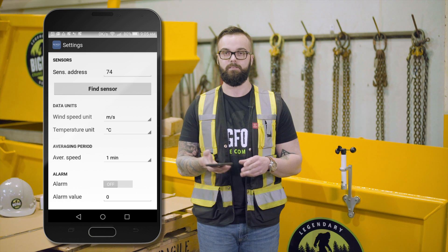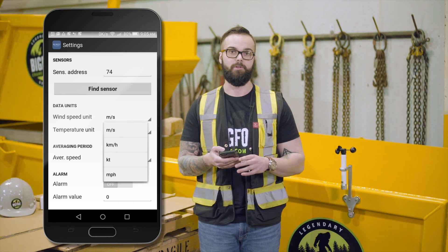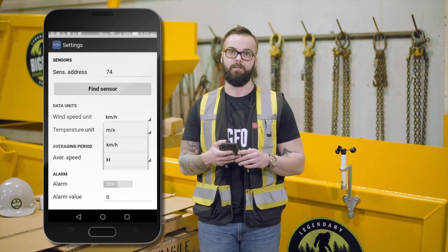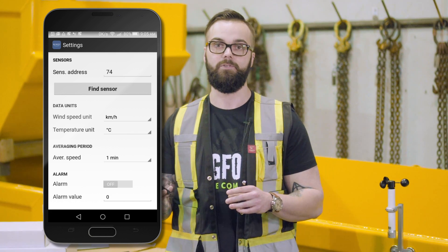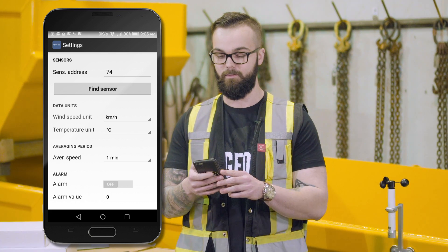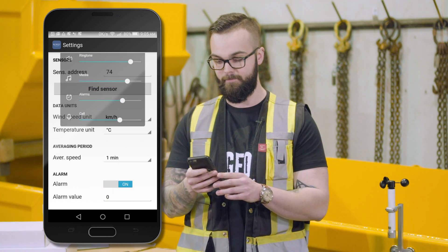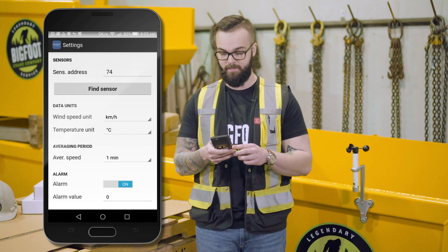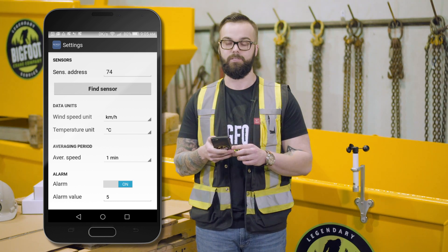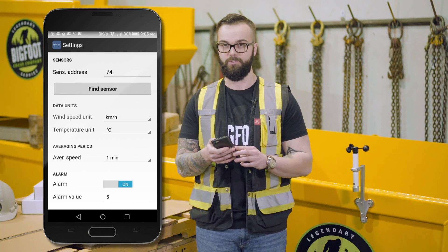Before we exit, we'll take a look at some of the other settings that we can now adjust, such as unit of measurement — if you prefer kilometers per hour, miles per hour, or meters per second. We can also go in here and set whether or not we want to use the audible alarm. With the alarm, we can turn it on, turn on the sound, and set the value. For testing purposes, I'm going to set it at five kilometers per hour. This will alarm once the anemometer registers over five kilometers an hour.